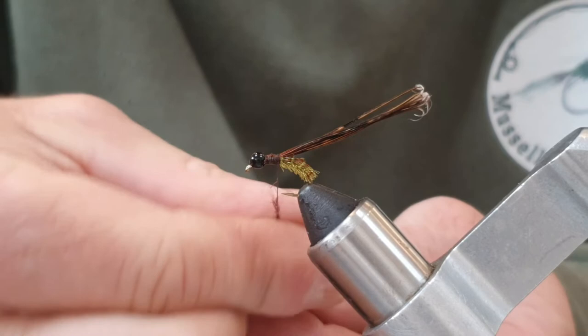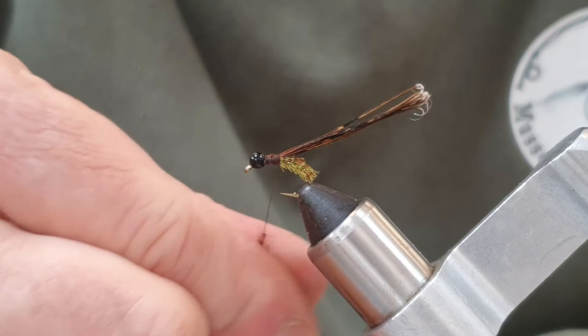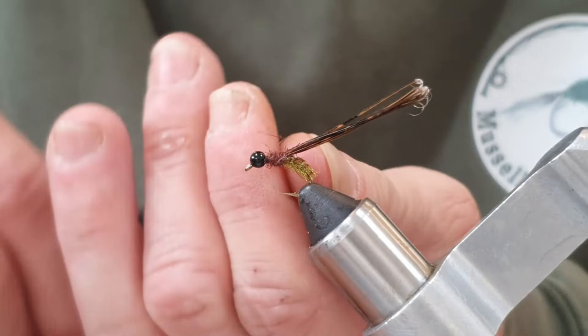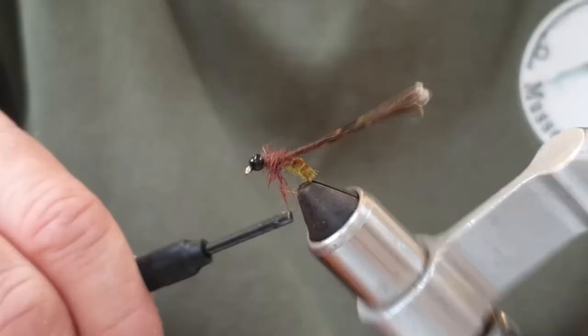Now I'm going to come in with some natural seals fur — it's really spiky, which is just what we want. I'll dub that onto the thread and spin it on nice and tight. You can always brush it out if you feel the need. Bring this up and do a turn to tighten.